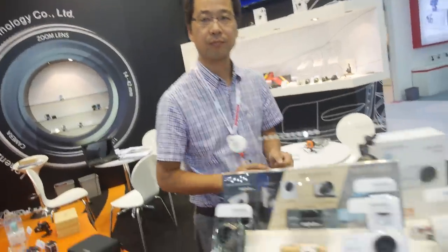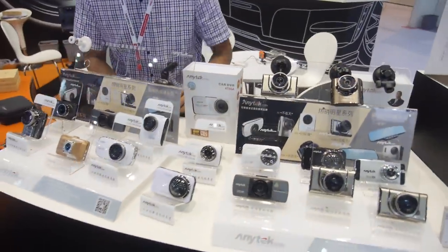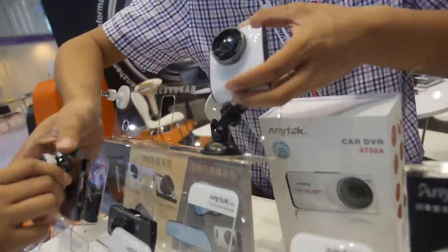They currently sell about 10 sports camera models, shipping around 40,000 units per month. They also produce car DVRs under the Anutek brand.